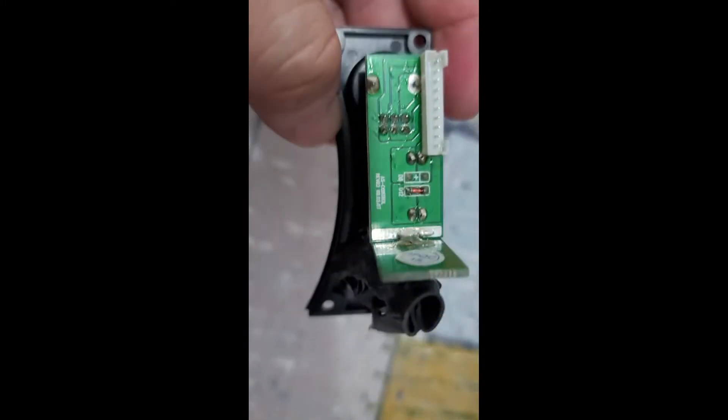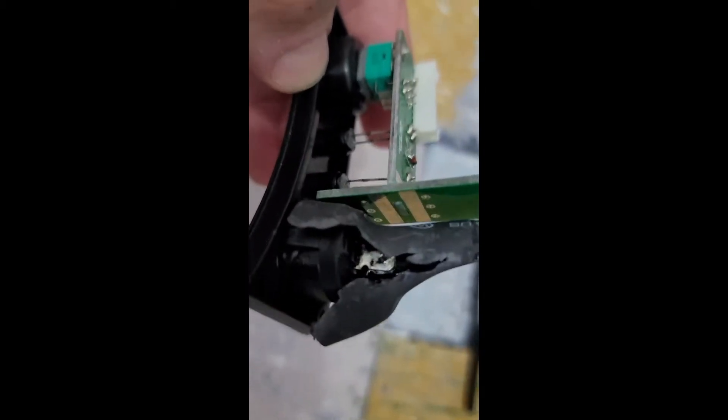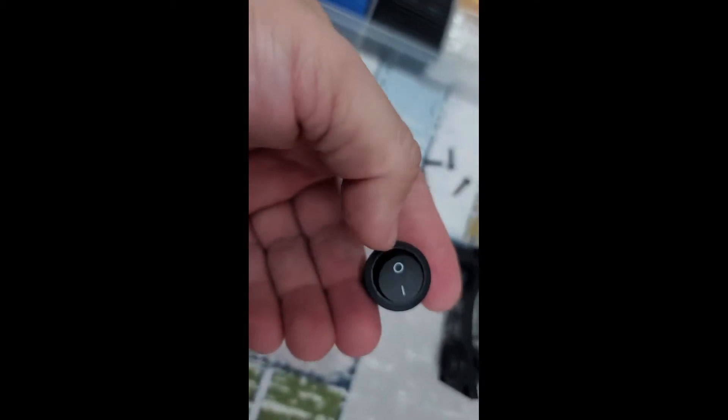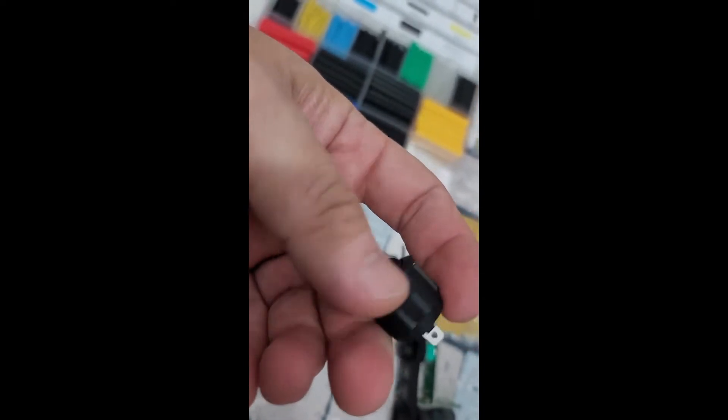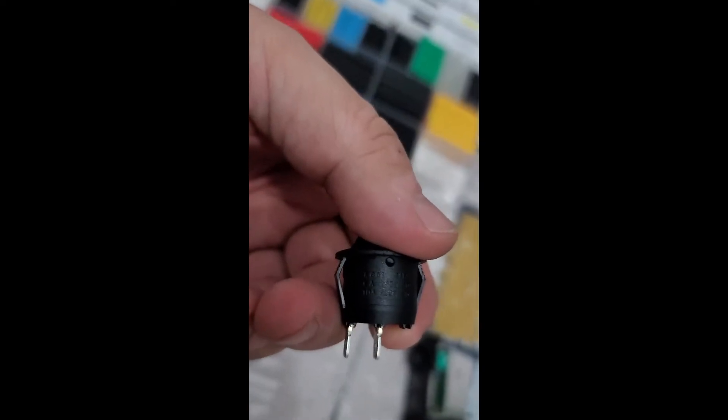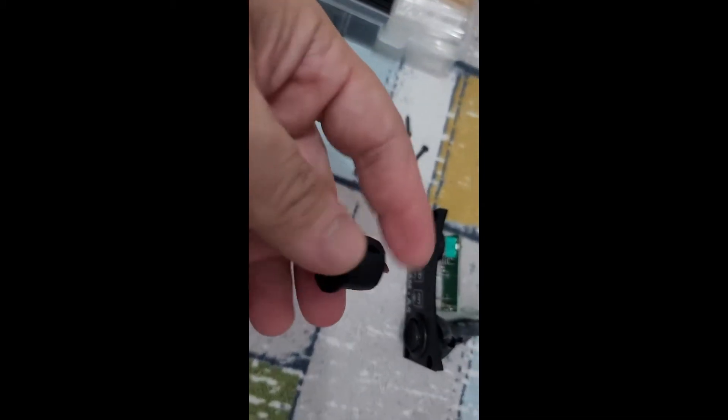Now we took out the power switch — it's here together with the card. We got this switch and now we will replace it with a new one. By the way, this is very cheap — you can find it in any store, but you have to be sure it is 6 amperes and 250 volt AC, as written here.